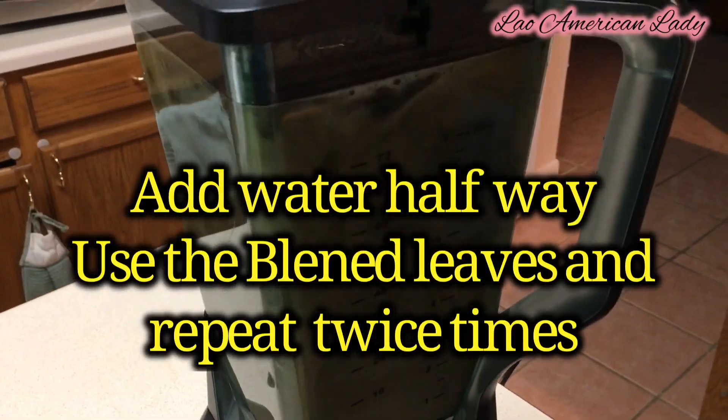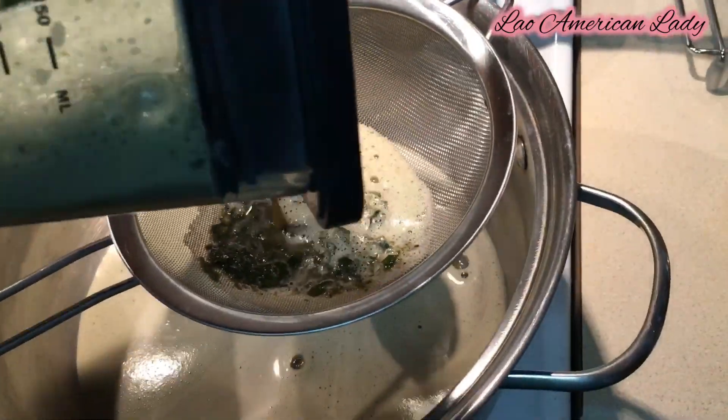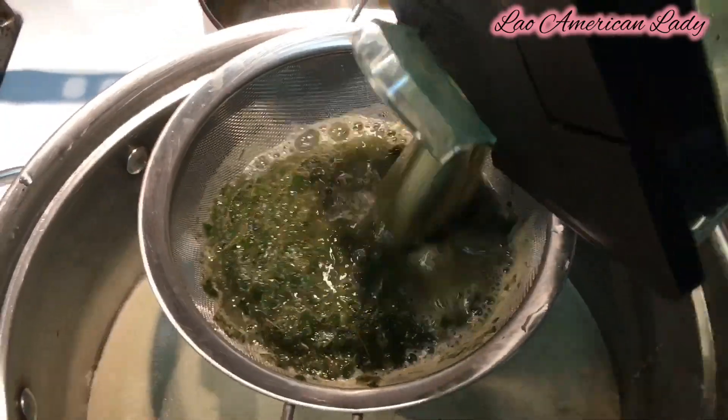Add water halfway to the blender to extract the bayanang juice. Use that same residue and repeat the process twice.